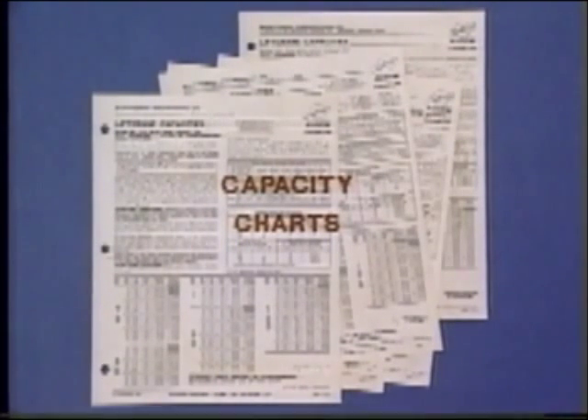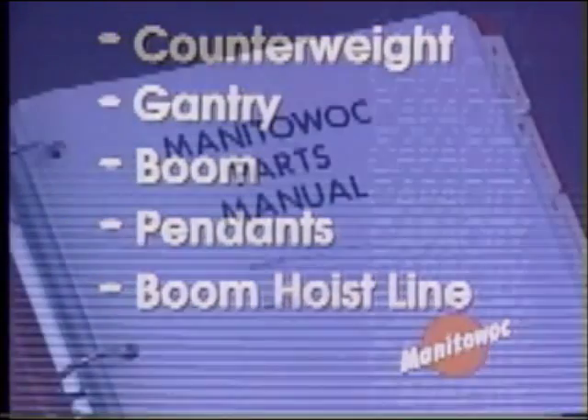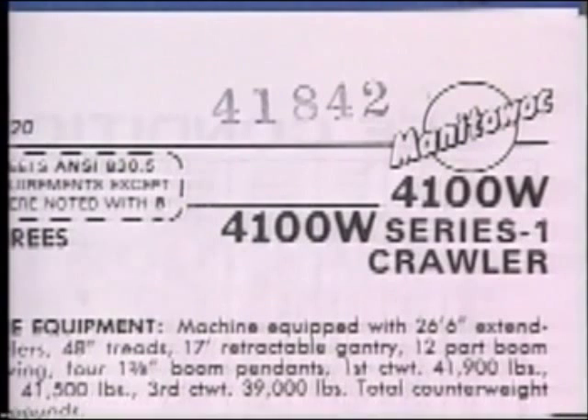Remember, you are not safe in using a chart just because the model number and boom number on it are the ones you are using. You need to know about and compare your crane to the chart heading on the counterweight, the gantry, the boom type and configuration, the type and size of pendants, and the number of parts of boom hoist line. Your manual will help you — it tells you by number what chart your specific serial number had at manufacture. And so will the builder's plate in the operator's cab. In fact, the only capacity charts you should use are those on which Manitowoc has stamped the serial number of your crane.